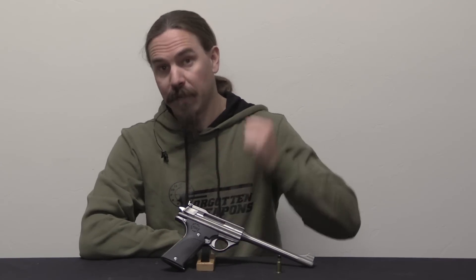Hey guys, thanks for tuning in to another video on ForgottenWeapons.com. I'm Ian McCollum, and today we are taking a look at a .357 calibre Automag Model 160.